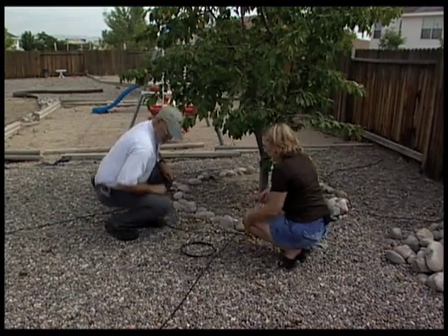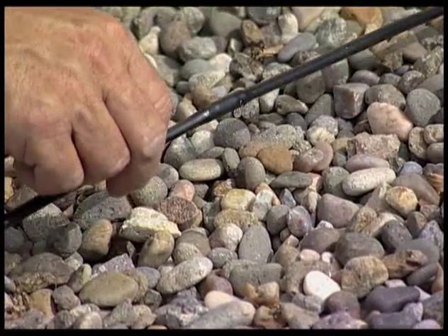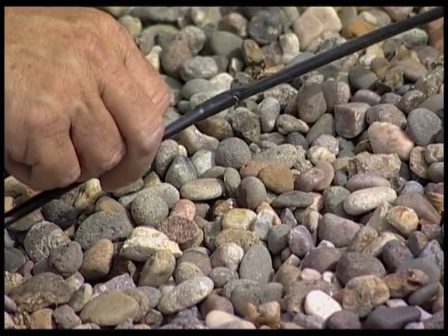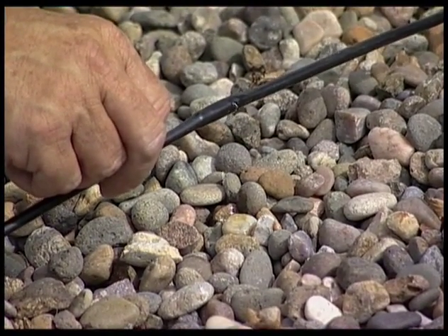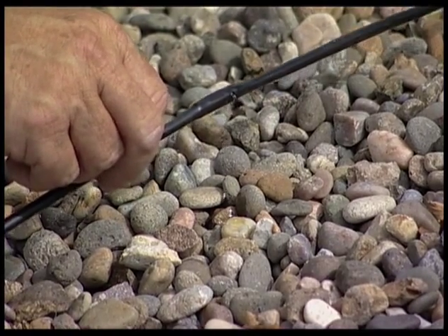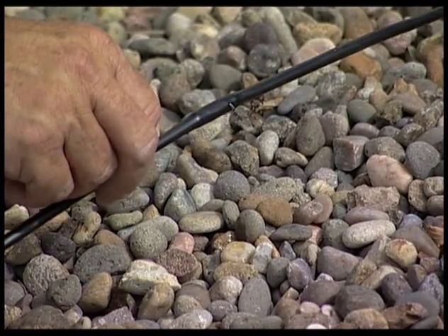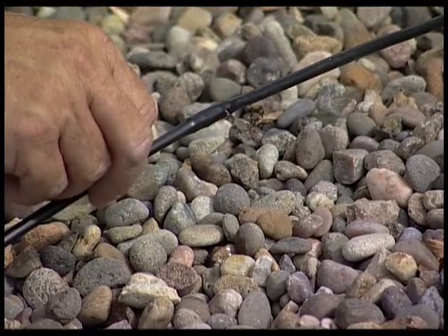Now we need to see if it's going to work, so we need to turn the water on. These emitters provide half a gallon an hour — you can choose different amounts. What you have to do is come out here and measure how quickly it moistens the soil underneath. You really want to moisten the soil to a depth of about two to three feet for a cherry tree. You should only need to do that about once every two weeks during the summer, and less often in the winter.